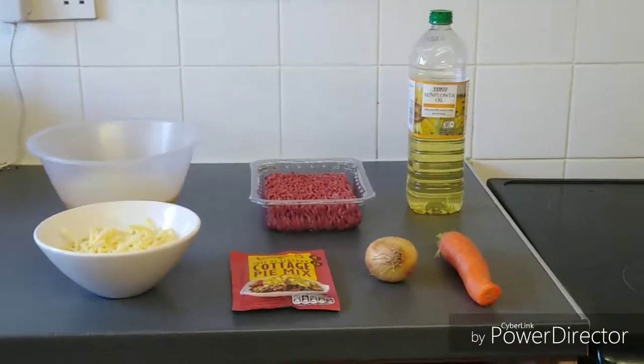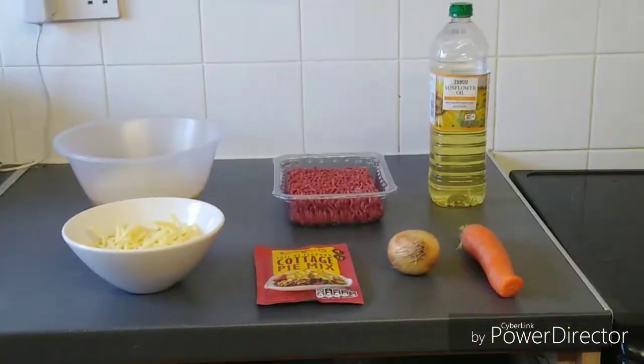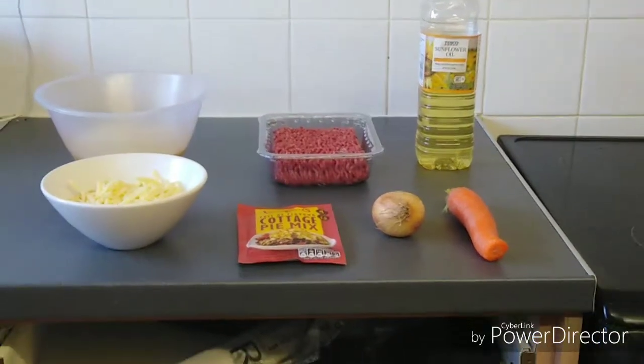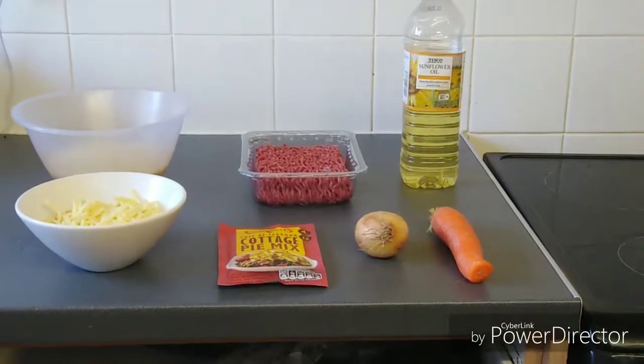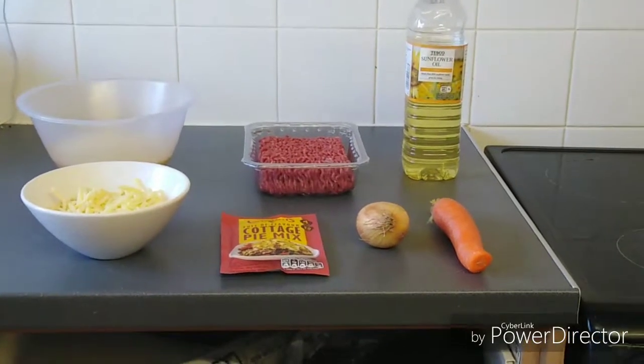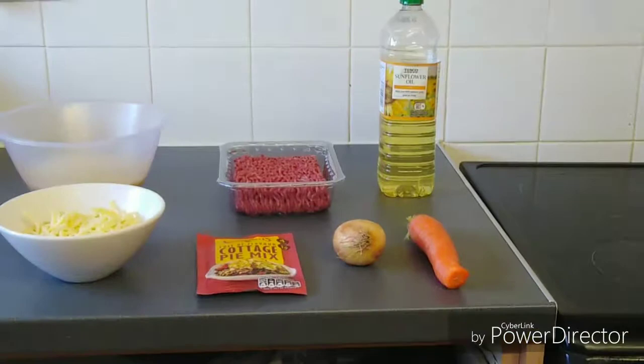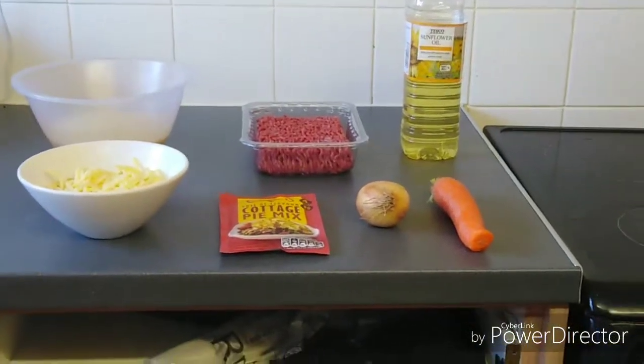Today we're going to make a nice homemade cottage pie. I feed my family of five for less than five pounds using ingredients that are simple and easy to find at any of your local supermarkets, and I'm going to walk you through the steps you need to make it yourself.